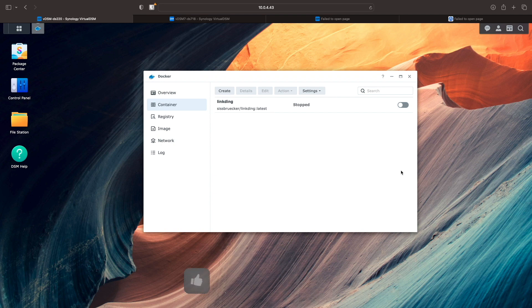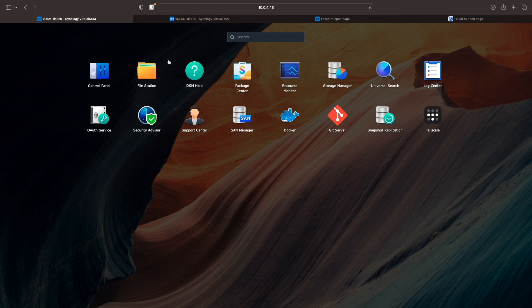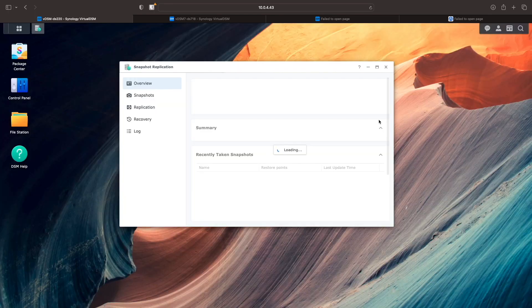Next, I'll need to migrate the directories that hold the persistent data for the containers to the DS718 Plus. The NASes are on two separate remote networks, and I'm using TailScale to connect to both systems. For migrating the directories, there are a few options, but for my setup I'll be using Synology's Snapshot Replication package, along with TailScale configured with outbound connections, which I've set up on both Synology NASes.